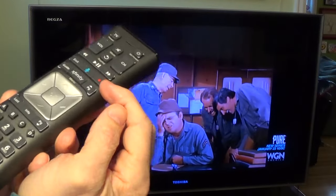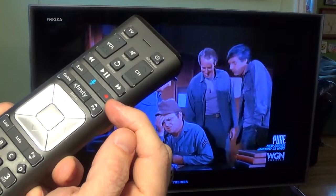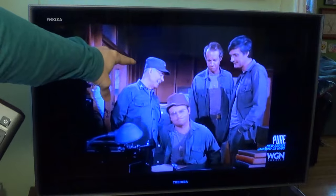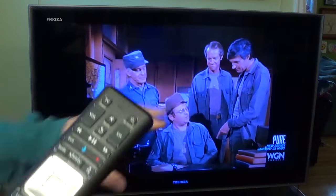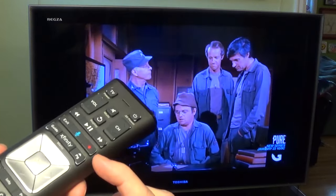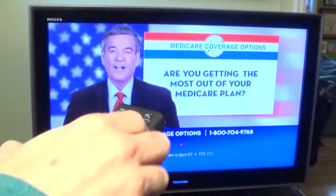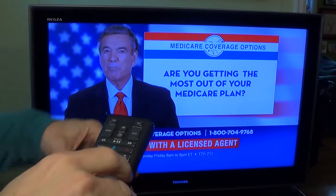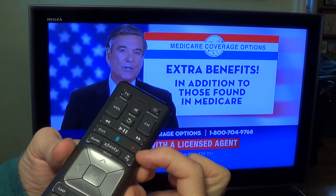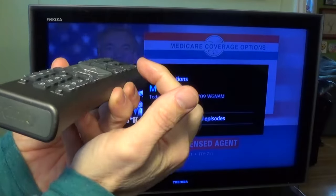I want to focus on this red little button here first. This red dot means record. Right now I'm watching an old episode of MASH, and if I was interested in recording this program from where we're at, all I would need to do is push this little red button. So let's go ahead and do that. It went to a commercial right now, but if I was interested in MASH I would just hit this red button, and you'll see a little menu after I press that.